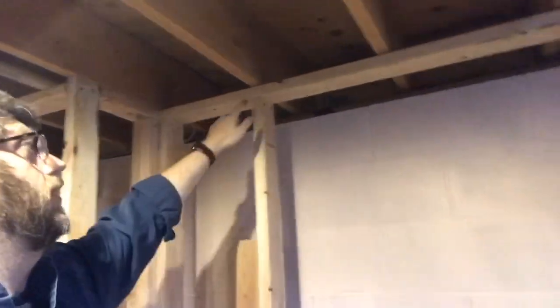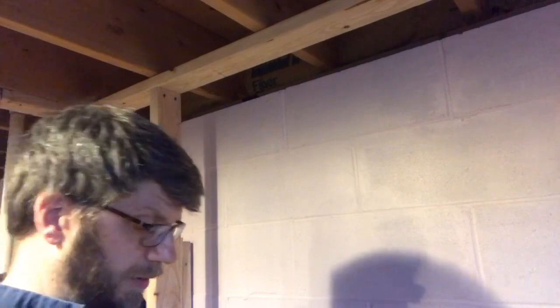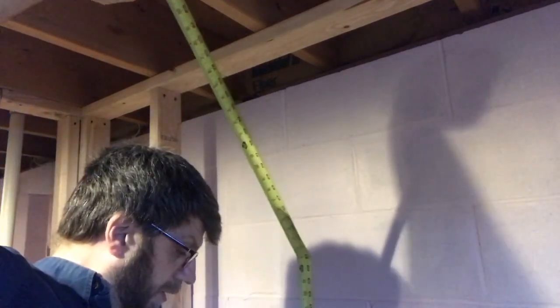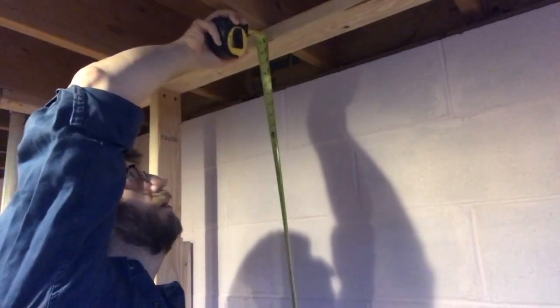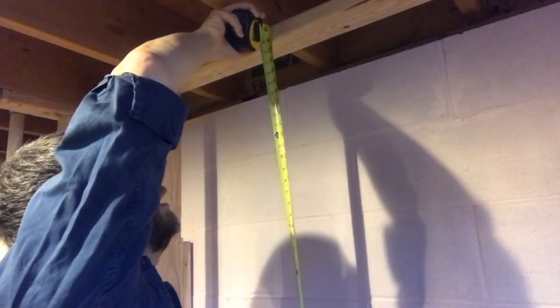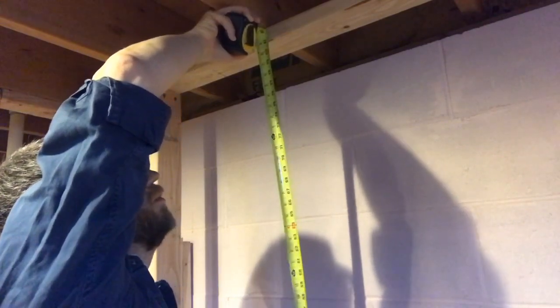Now that I have my top plate and bottom plate in place and attached, I'm going to start putting in wood studs between them. I already have a couple in place, and I'm going to show you how to put the next one in. First step is to measure from the bottom plate up to the top plate. I grab my stiff metal tape measure and go straight up — it looks like I'm just shy of 81 inches, about 80 and 3/4 inches.